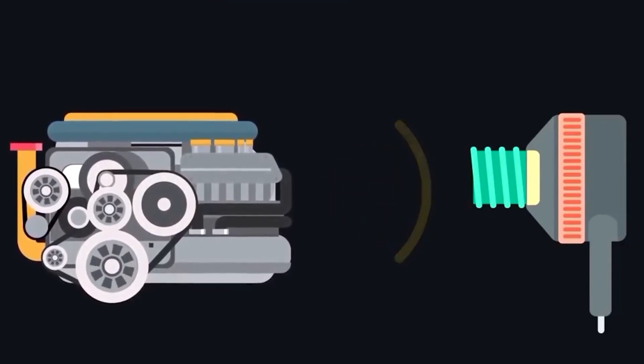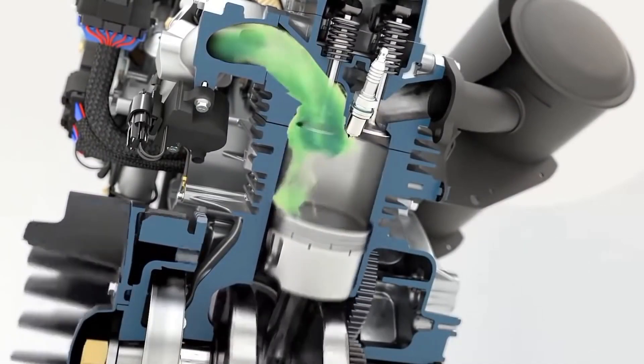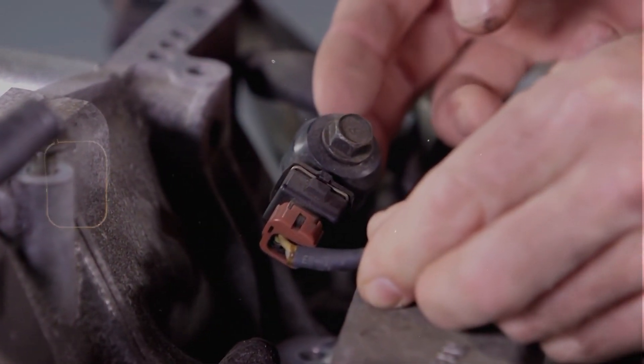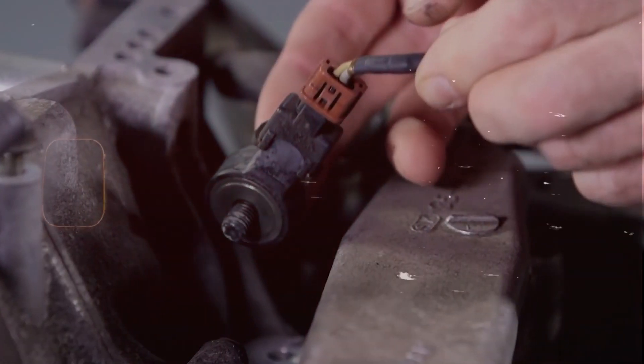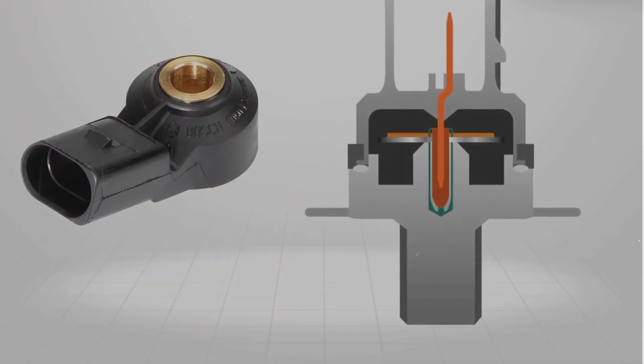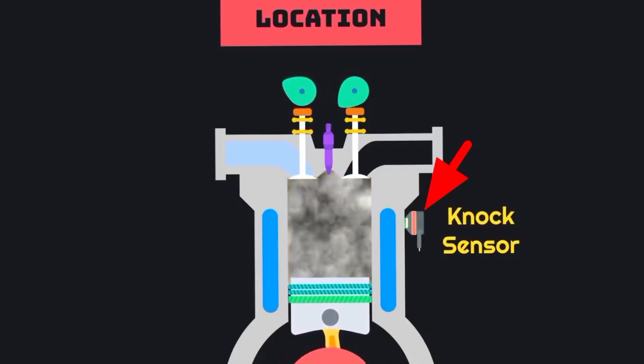Now, if you want to test it first, some people use an ohmmeter to check the resistance. Most knock sensors should read somewhere between 500kΩ and 600kΩ, but check your specs. If it's way off or reads open, the sensor's probably shot. And honestly, if the sensor's original and your car's got a lot of miles, I usually just go ahead and replace it — especially if I already had to pull the manifold. Just makes sense while you're in there.